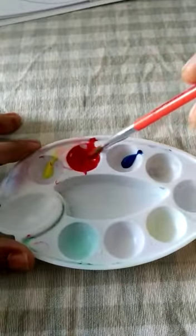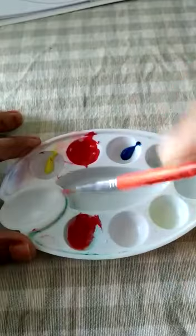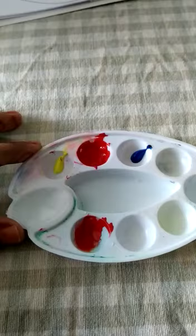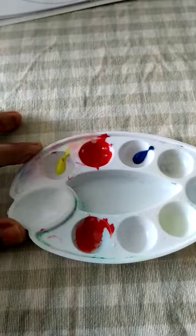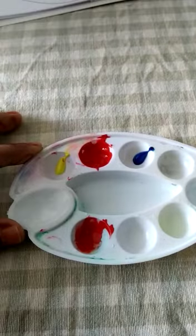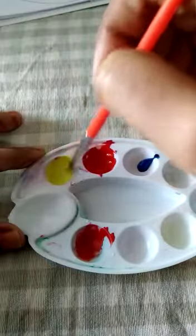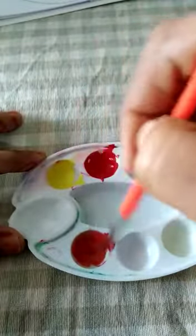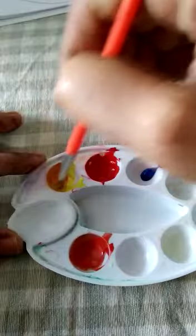I am taking some red from here and putting it here. Now let me wash the brush. After taking each color you have to wash the brush, or the colors will get mixed. Next I will take some yellow and mix — see, you can see the magic! You got orange color!